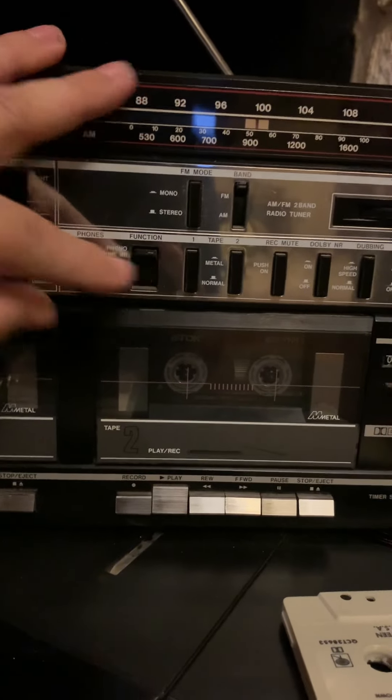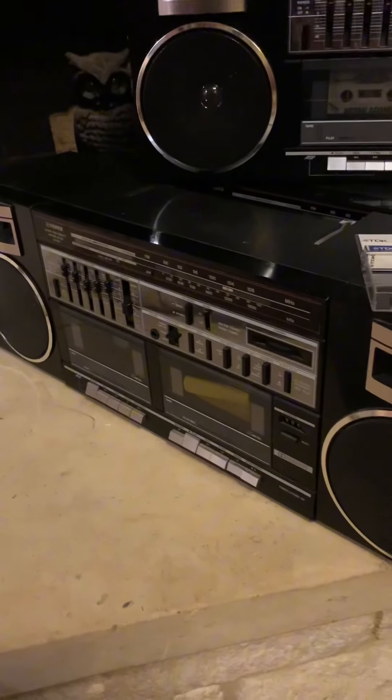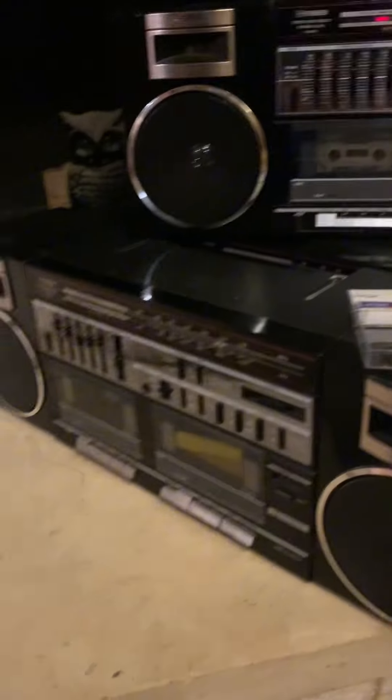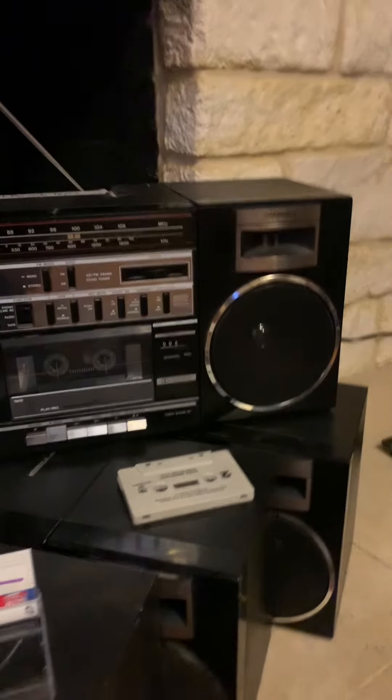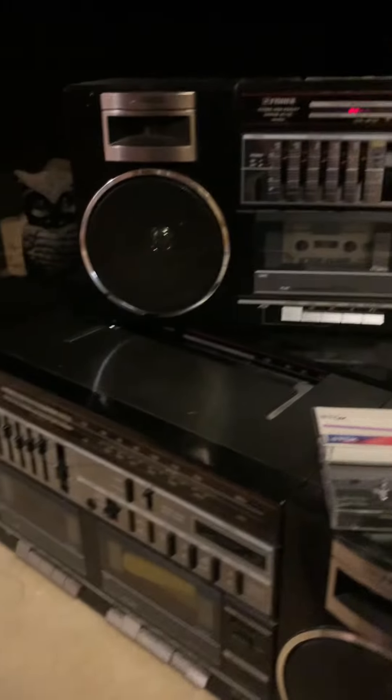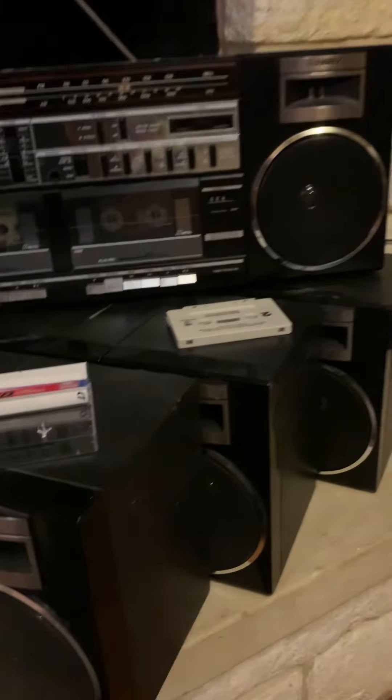That's about it. I have three of them that I've restored. I had to buy several off eBay and swapped a lot of parts. Each of these had something different — like equalizers broken, or speakers were bad, or the tape player didn't work. But I've got one for each of my daughters. I started off just doing one for myself for fun, but the more I got into it, the more I figured out how to fix them, so I went ahead and did three in a row.